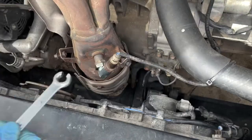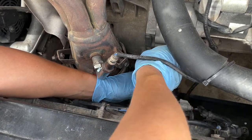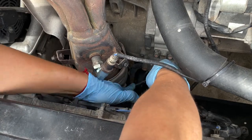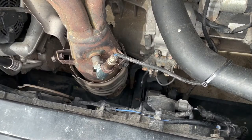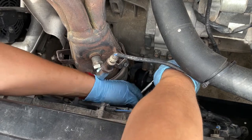Moving forward, we have that special tool — it's size 10-millimeter — to remove the hard line from the slave cylinder. That's what we're doing right now. I momentarily lost the tool but got it back; keep working on that hard line.